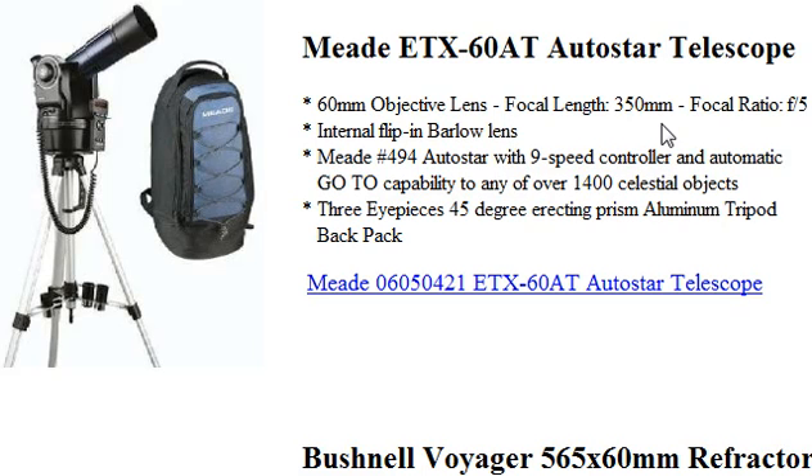It also has an internal flip Barlow lens, so whatever eyepiece you are using, you can double the magnification power. It has a Meade 494 Autostar 9-speed controller, which helps you to find celestial objects. It states here 1400 celestial objects that are in its database.